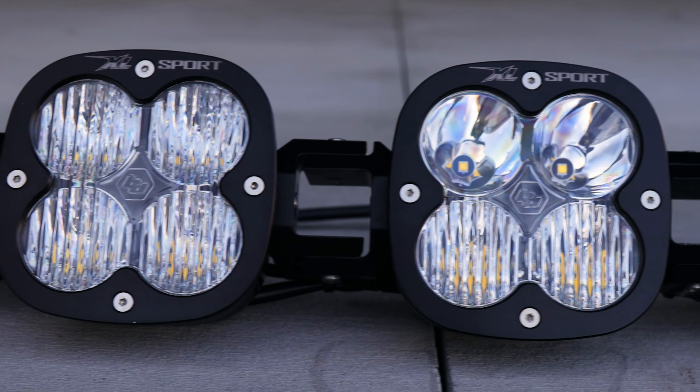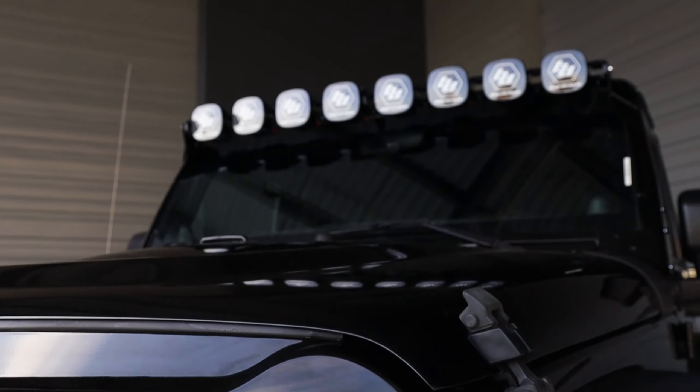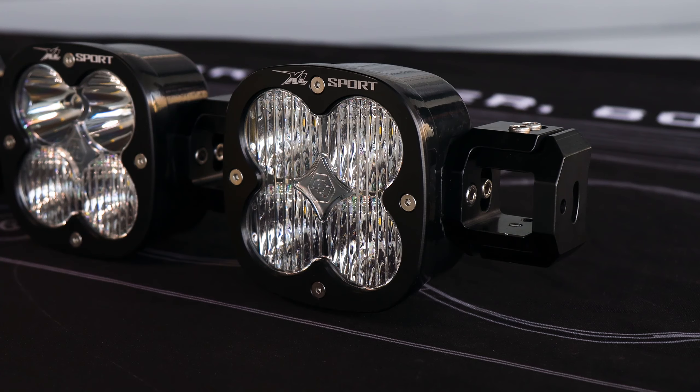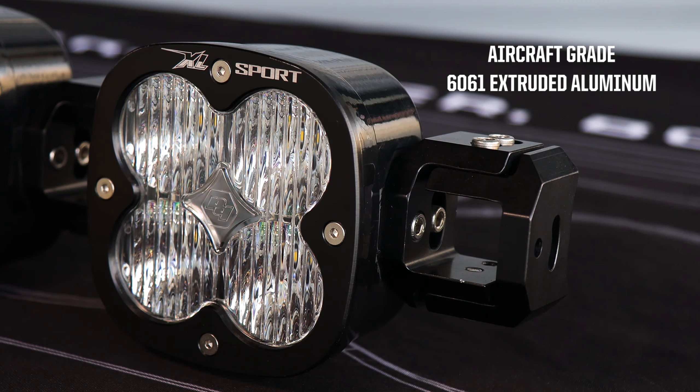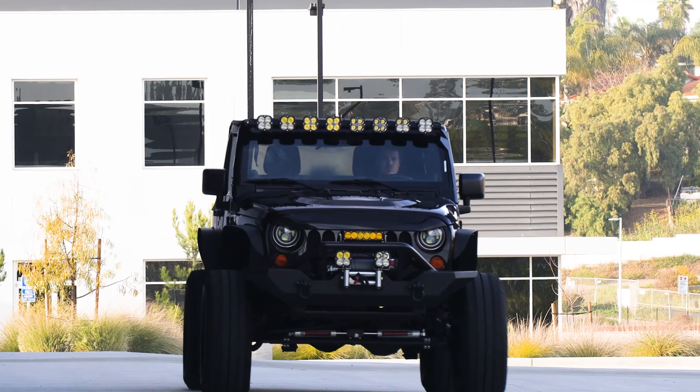The XL Linkable — highly adjustable CNC machined mounting links designed around our XL Slim Series lights. These aircraft-grade 6061 extruded aluminum alloy links allow for precision aiming of up to eight Baja Designs XL lights.